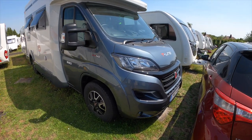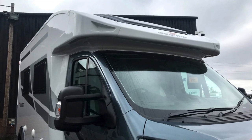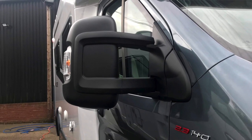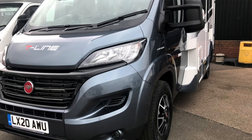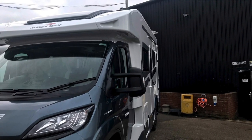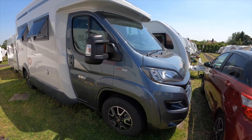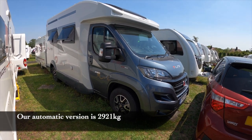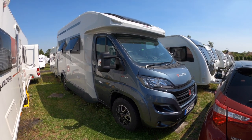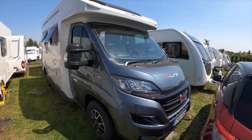Starting with the outside of the van — like many motorhomes here in the UK, it's built on a Fiat Ducato chassis, a tried and trusted vehicle. The Ducato is built in Fiat's Seville factory in Italy and is actually a joint venture between Fiat and the PSA group, which is Peugeot and Citroën. First introduced in 1981, this is a facelifted model of the third generation vehicle.